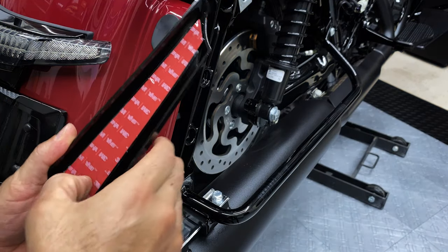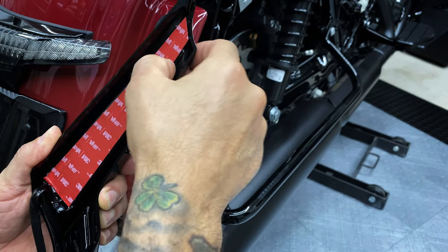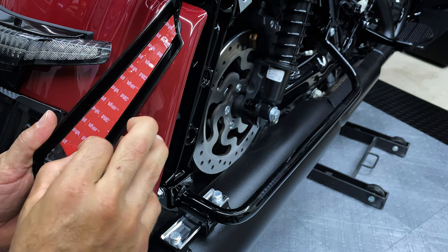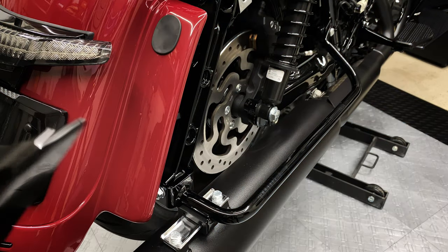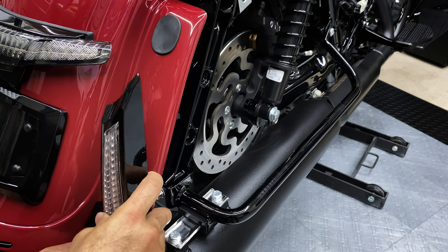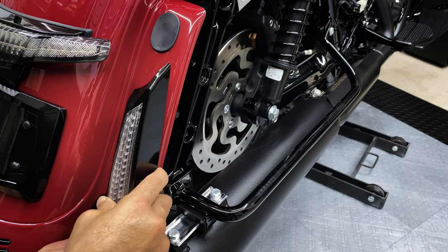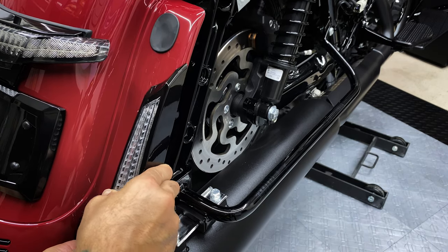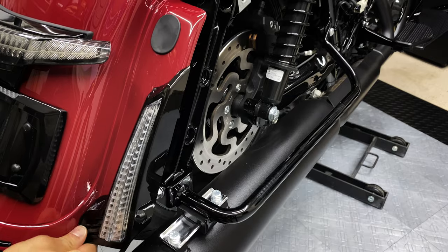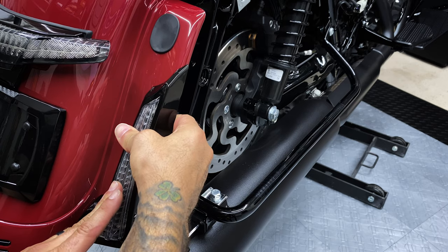We'll go ahead and get the other side on there. Go ahead and activate this 3M tape — you don't need to apply heat to it, but you can if you want. Then go ahead and peel it up. Just make sure you've got it all lined up at the bottom, let it stick to the bottom first. Go ahead and apply pressure for about 60 seconds.